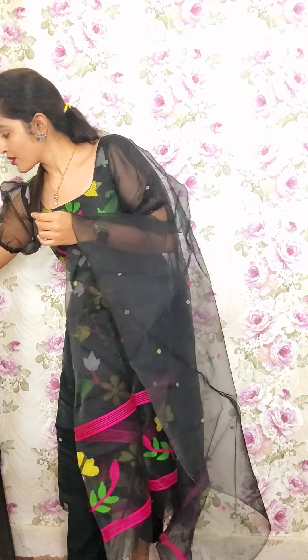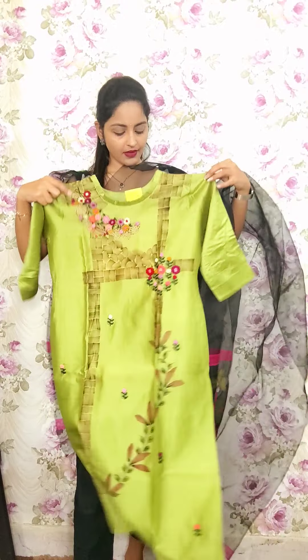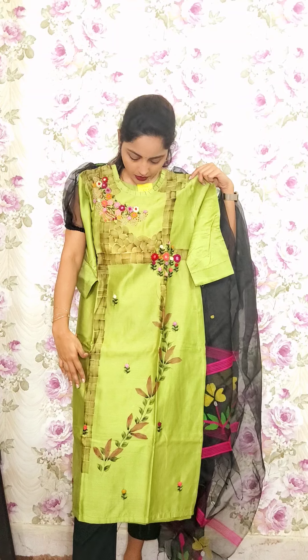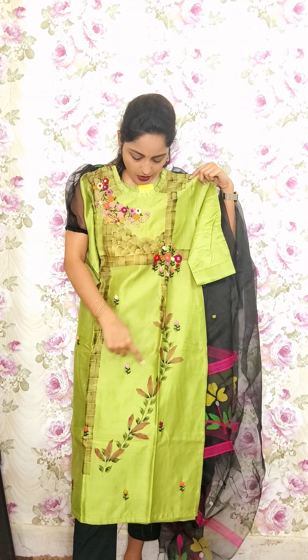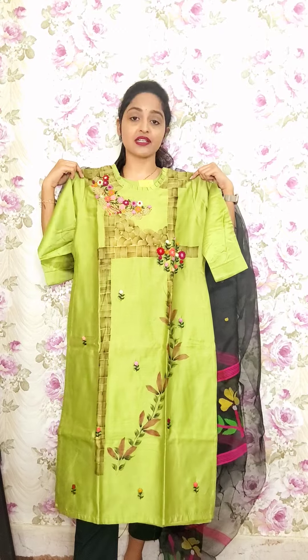Next one is also in sponge chandiri with cotton lining without dupatta. Pure chandiri with brush hand paint all over the kurti. This is a one-side creeper design and these are the sleeves part. This is also priced at 1550 — T3 1550.